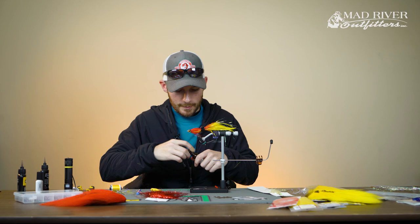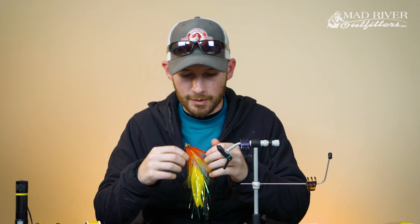Alright, it looks pretty good. That is the Peacock Punisher. If you have any questions about this fly or any others, feel free to email or call the shop at any time. If you like this video, be sure to hit the subscribe button. Thanks for watching.